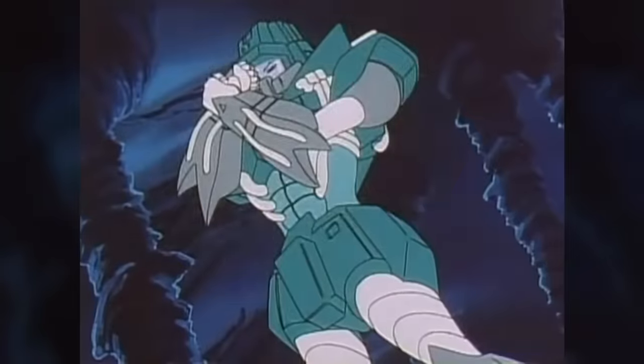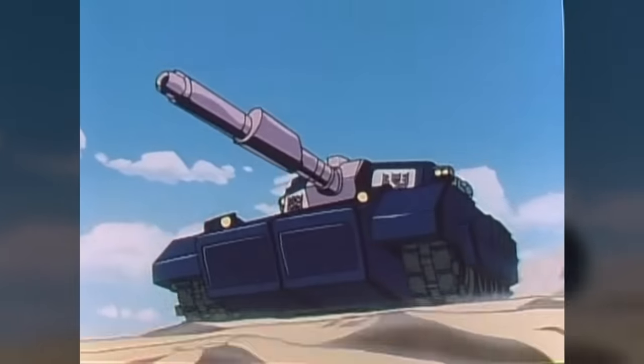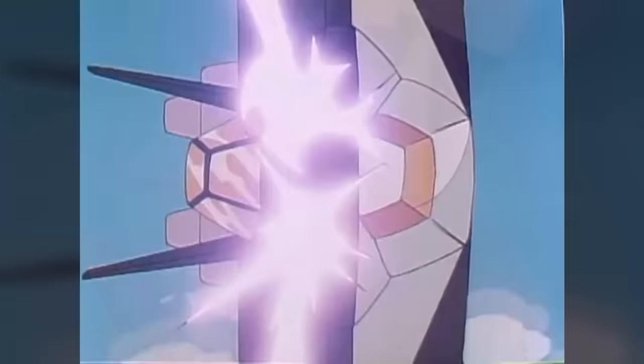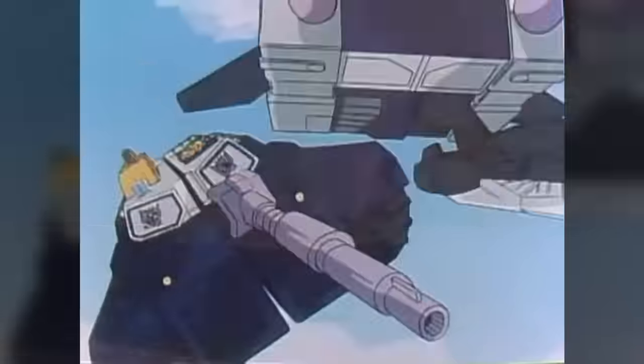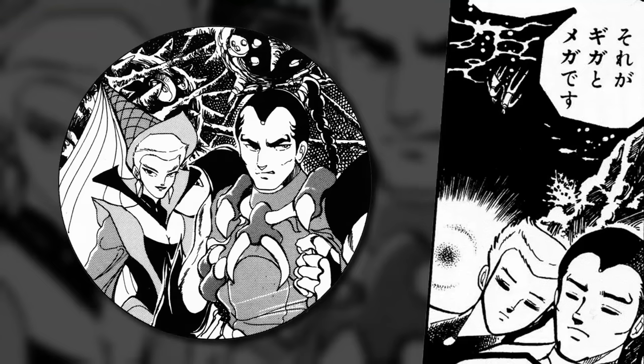Husband and wife team Giga and Mega were linked to the Overlord Trans-tector. Giga piloted the Giga Tank, and Mega the Mega Jet, with Giga appearing to have primary control of their combined robot form.